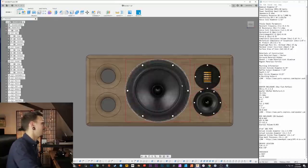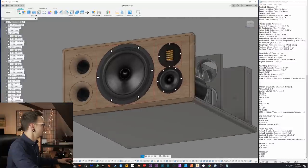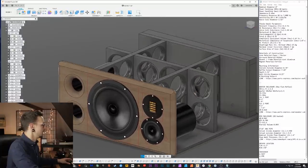For the front baffle, we have our eight inch reference series woofer, our three inch reference series mid, and our AMT tweeter. The tweeter and the mid are stacked. That's the meat and potatoes before we get into details.